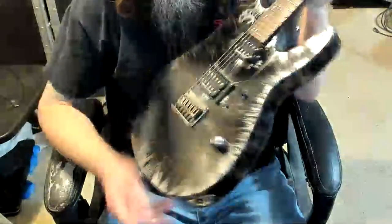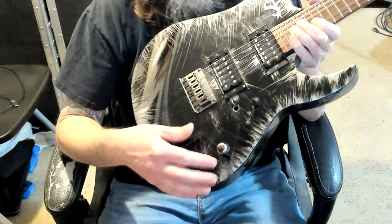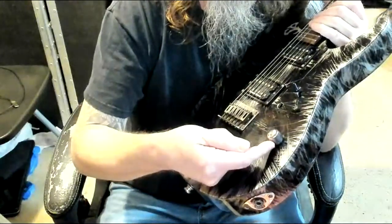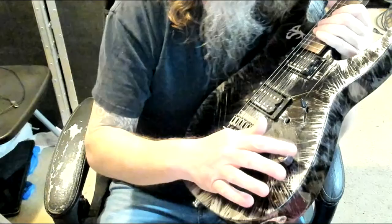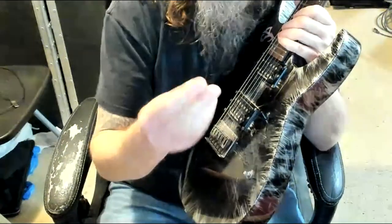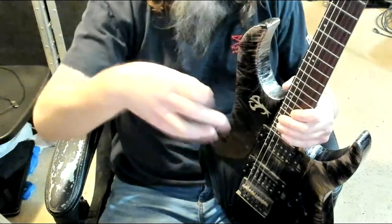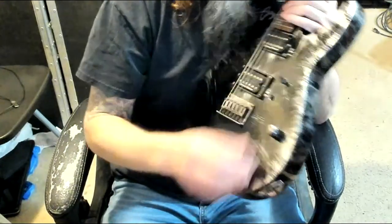First thing is we need to remove the knob. Depending on the guitar, it could be just a press-on knob or some of them have a little hole on the side where you have to put in a tiny screwdriver or allen key to remove it. This one's just a press-on, so you can just grab it and pull it off. This has a metal cap so it's pretty easy. But if you've got a guitar like a Les Paul where it's plastic, sometimes if you grab them and go to pull them off they'll break.